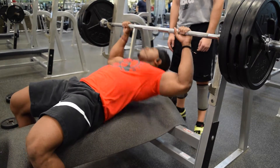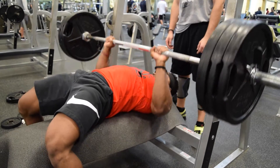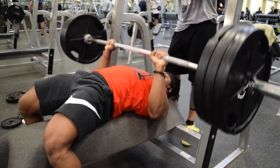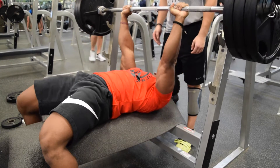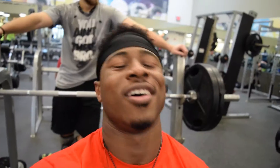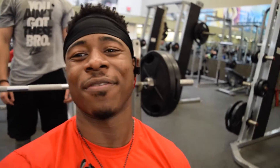Got 315 for eight reps by myself — on the ninth rep he had to help out a little bit. Now moving on to 225 and repping it out to see how much I've got left. This is all after a full six-by-six and a three-by-three, so pretty happy with that.